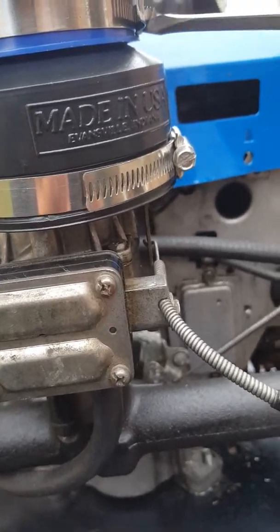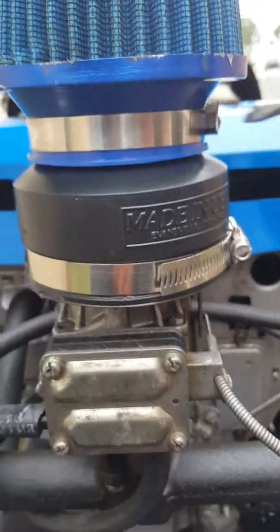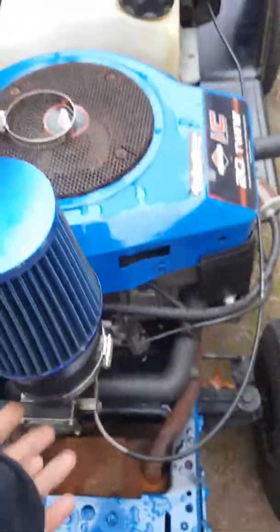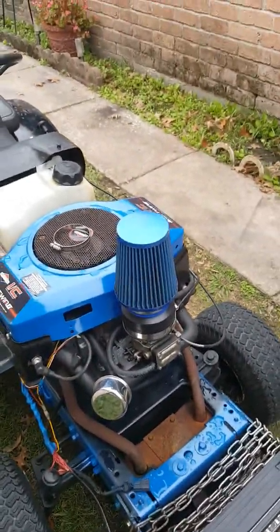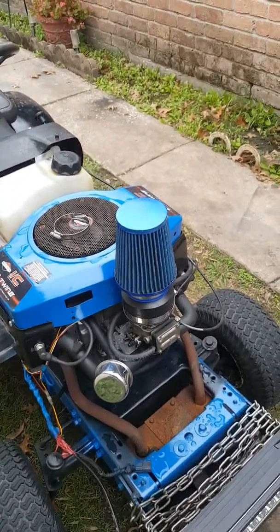So if you make these adapters — this was seven bucks, the PVC pipe was like three bucks — so about ten bucks in parts, you've got yourself a cold intake, versus spending $30 and up on the metal ones that are pre-made for them.